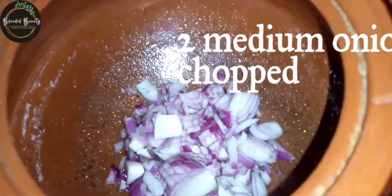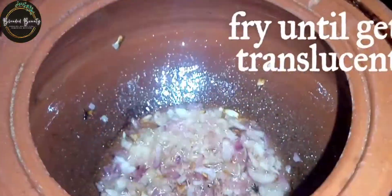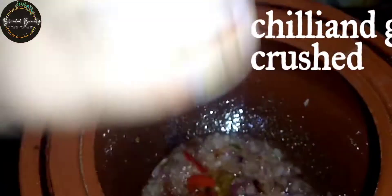First of all, we are taking oil, which is 1/4 cup, and we are going to add 2 medium onions and fry them until they become translucent.